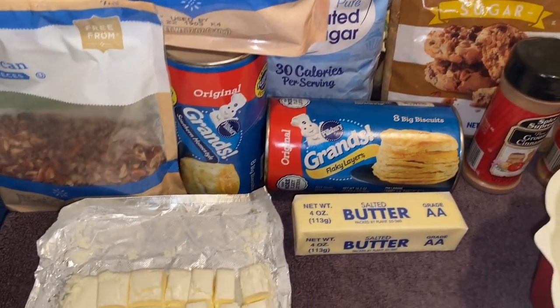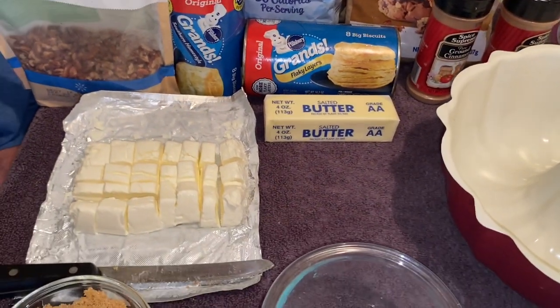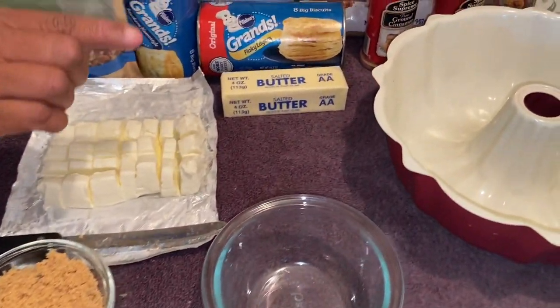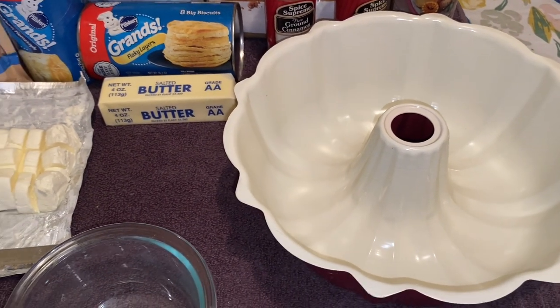Without further delay, let's get into this video. I have cinnamon, brown sugar, granulated sugar, grand biscuits, a stick of butter, cream cheese, and pecans — however you say it depending on where you're from. I have a cup of brown sugar that's going to go with my butter. I'm going to spray my pan down and we're going to make this awesome gorilla bread today.